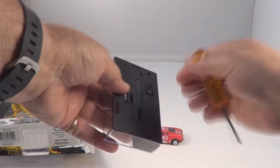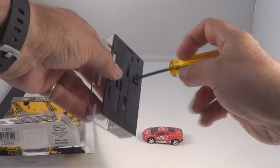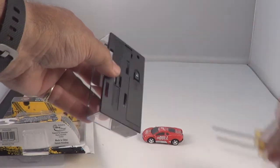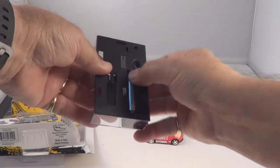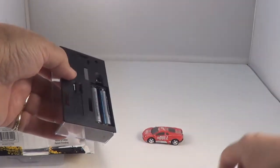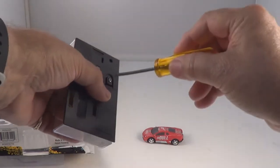Let's put the batteries in it — it has a screw down holder. Looks like two AAA batteries. There's your first one and the second one. Let's put the cover back on, we'll screw it back down.